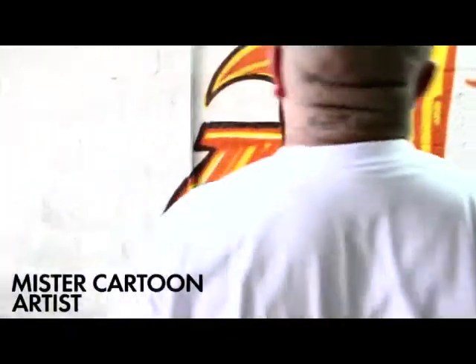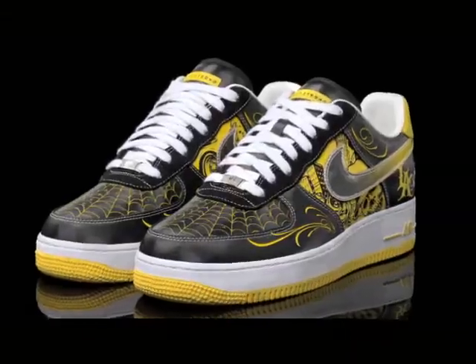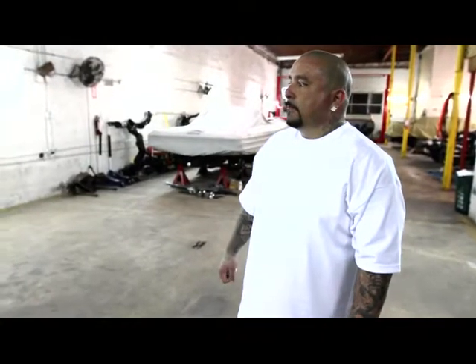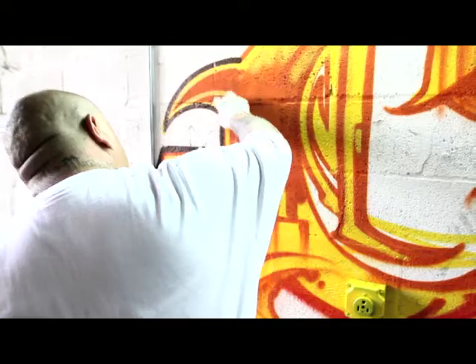I first connected with Nike years ago with our first collaborations with the Air Force One and Cortez shoes. Designing shoes basically representing the area I grew up in was really incredible. That's what I did with the first collaboration — I wanted to fuse low riding, the sport of low riding, because Nike's all about sport, pinstriping, mirror work, tattooing. Mix it up with a little bit of graffiti art, and out comes this look that really resembles Southern California, but somehow it's for everyone.